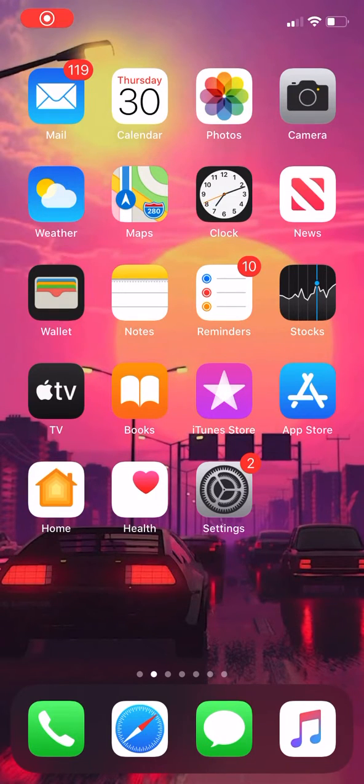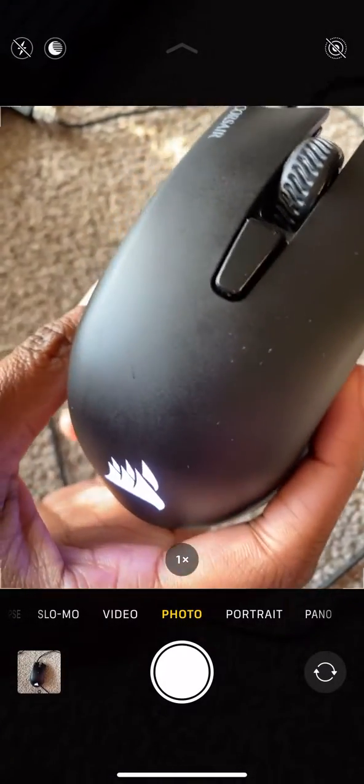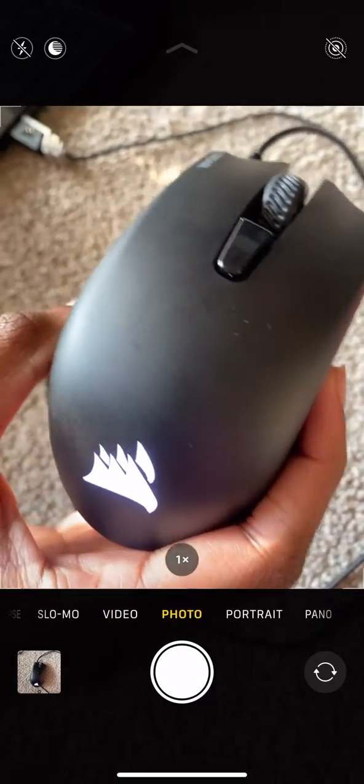What's up guys, it's Geeky Gamer here, and today I'm going to show you how to take your Corsair mouse out of BIOS mode. I'm going to the camera app here — as you can see, my mouse is in BIOS mode, the light is flashing, after putting it in my PS4 and playing some Fortnite and Sims with it.